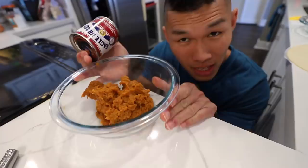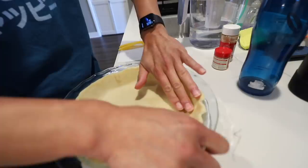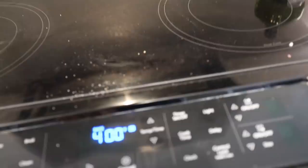It smells so good! So to this we're gonna add a whole can of condensed milk and two eggs. It's pretty easy - you just pour the pumpkin filling into the pie crust. Let's give it a little shake so everything is evened out. Now we stick it in the oven. It looks so good!